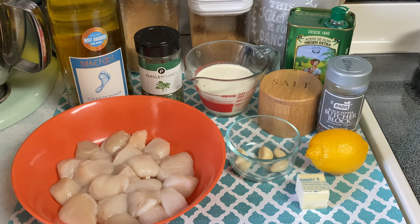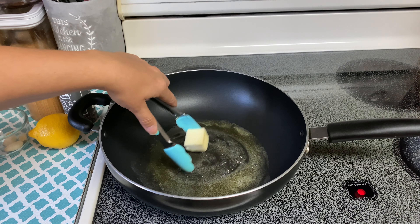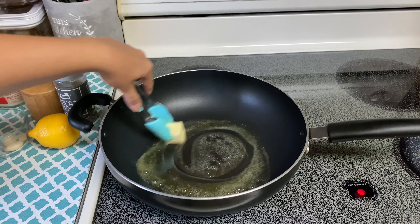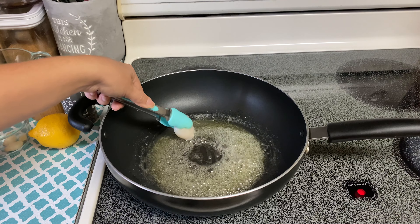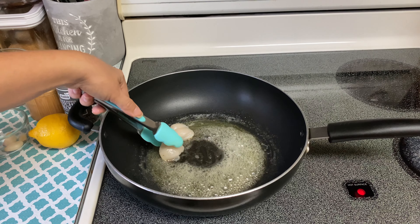Let's go ahead and get started. I took a skillet and set my heat to about medium-high — you want the heat to be really nice and hot before you throw in your scallops to give them a nice sear. I added about a tablespoon of extra virgin olive oil, then added in my butter and let it get nice and melted before doing anything else.